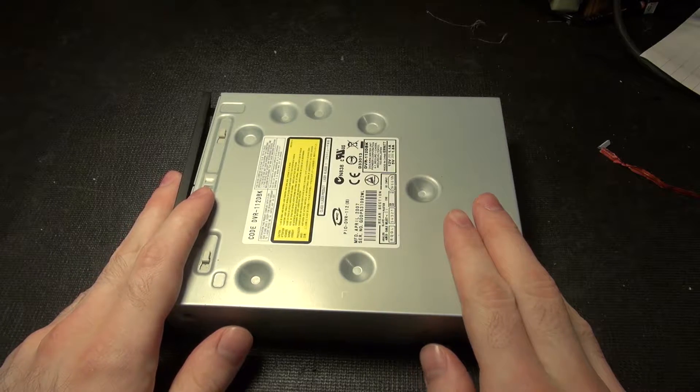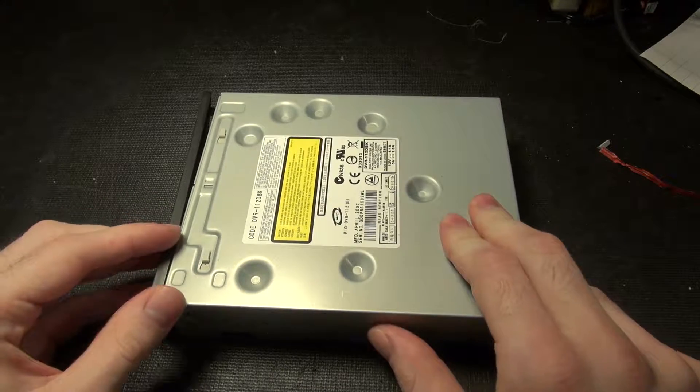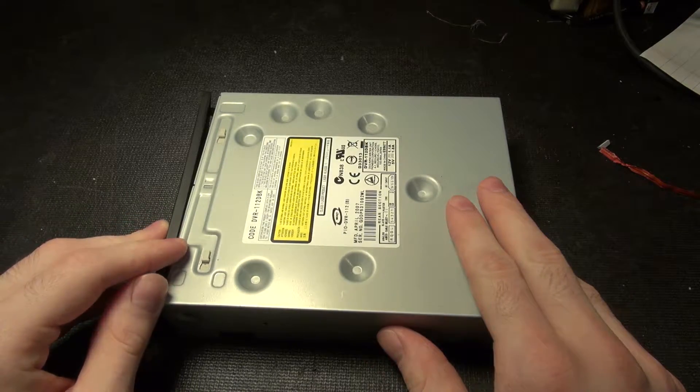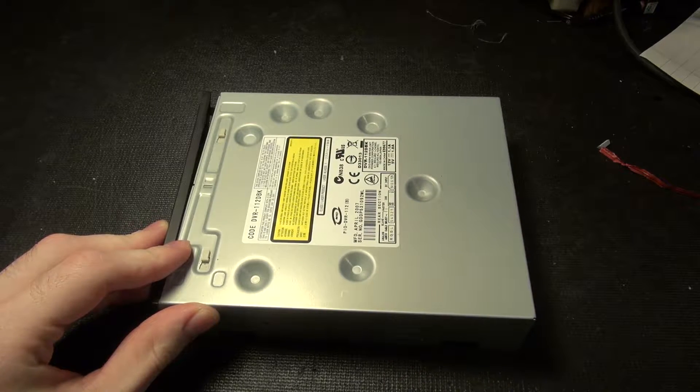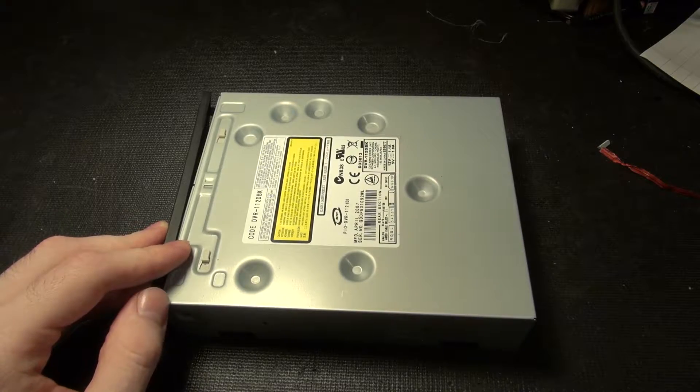I feel like doing a quickish teardown. So we have a regular ATA DVD drive, a very boring standard one that came with some PC years back before SATA was a major thing, and I have a small stack of these, so it doesn't matter at all.